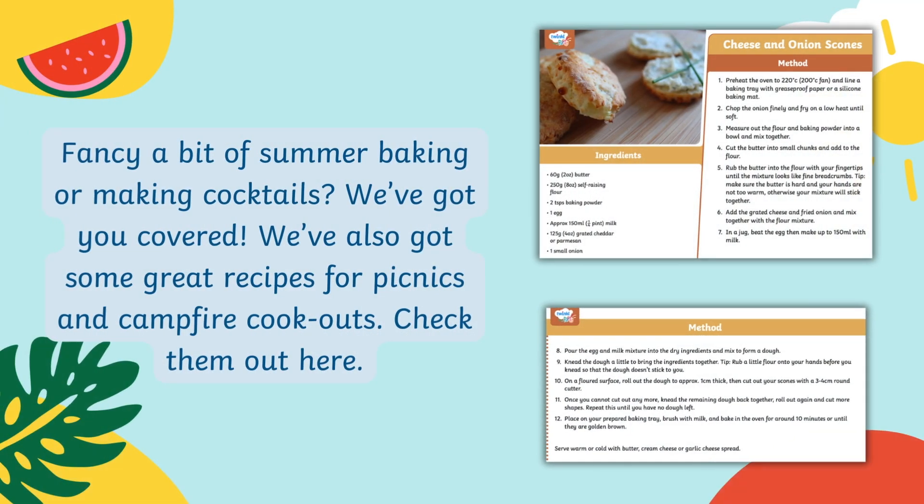If you feel like doing a little bit of summer baking or making cocktails then we've got you covered. We've also got some great recipes for picnics and campfire cookouts.